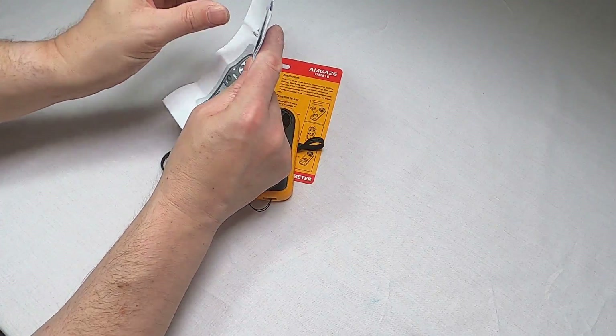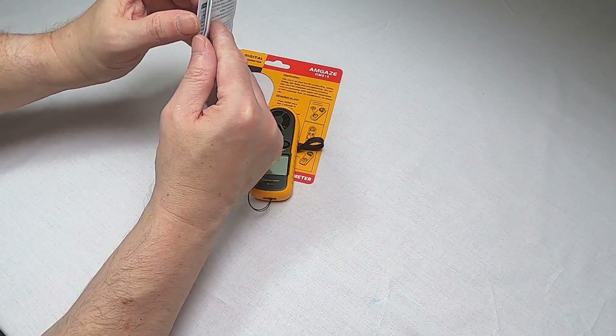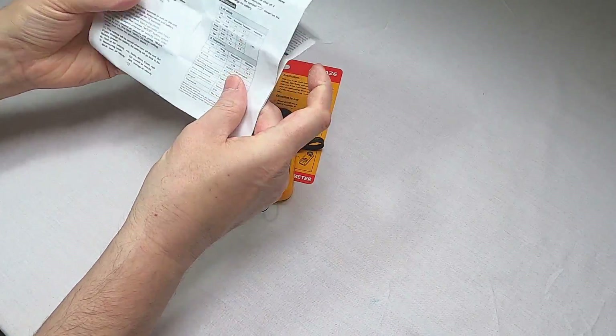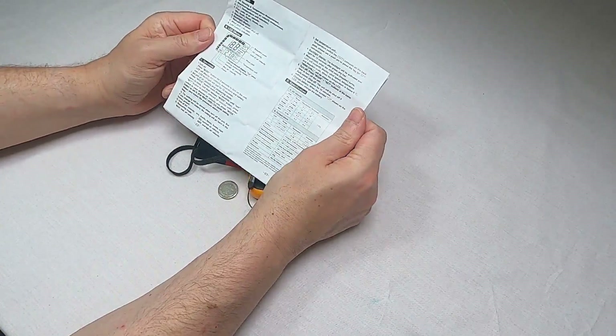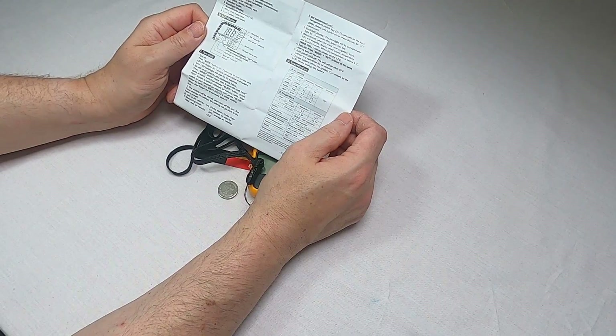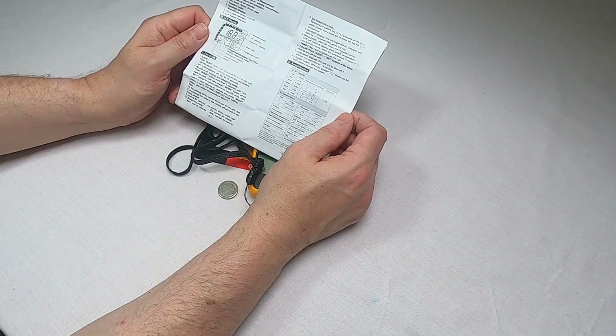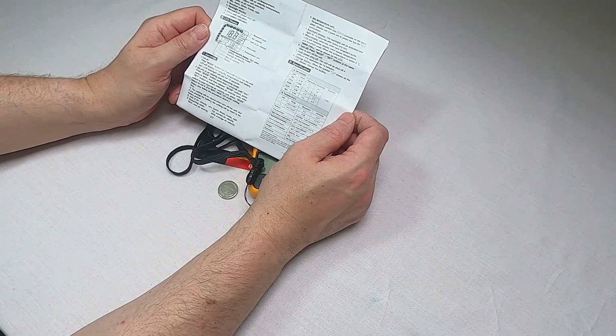The manual itself has some decent instructions inside it. The buttons on the device are multifunctional, so depending on whether you're pressing a short press, long press, pressing both together or in sequence, it will do different things.